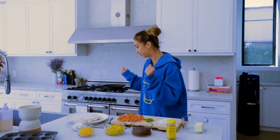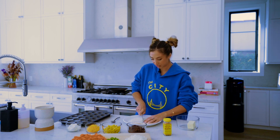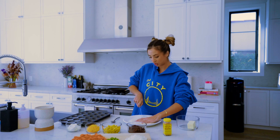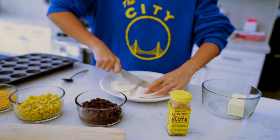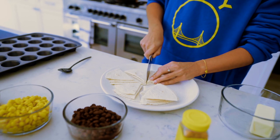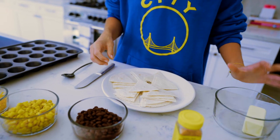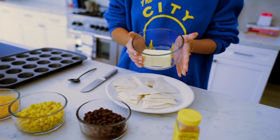First things first, we're going to preheat the oven to 400 degrees. Now I'm going to take these tortillas and cut them so they fit into the little mini muffin cups — it doesn't need to be perfect, almost like cutting a pizza, like you're making tortilla chips.